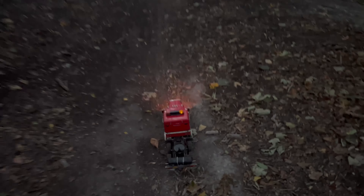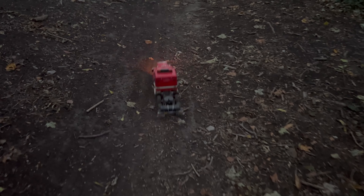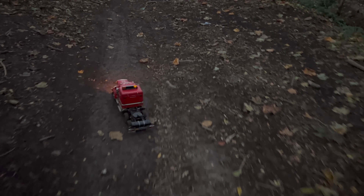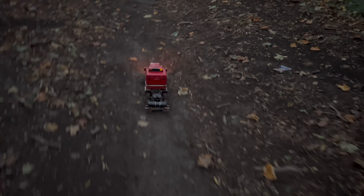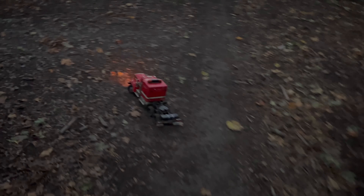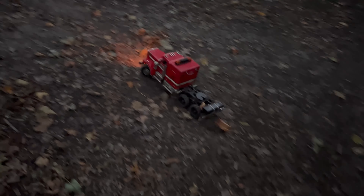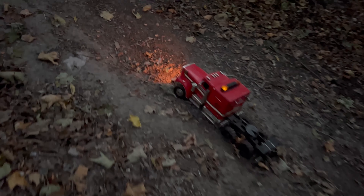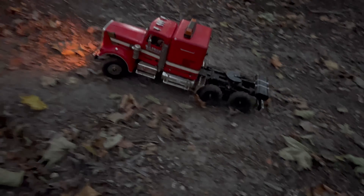I don't think it'll do any of these big hills, but we're just coming for a trail. We'll have a look, see what it can do. Should we try this one? It might be a bit too steep to be fair.